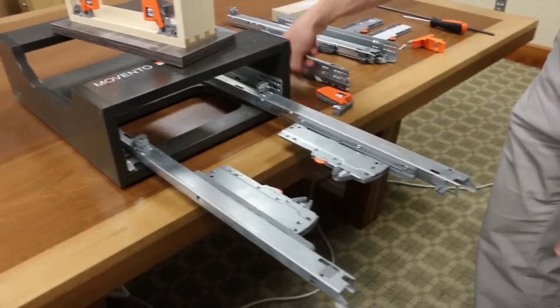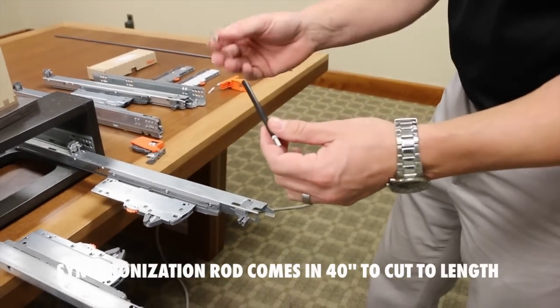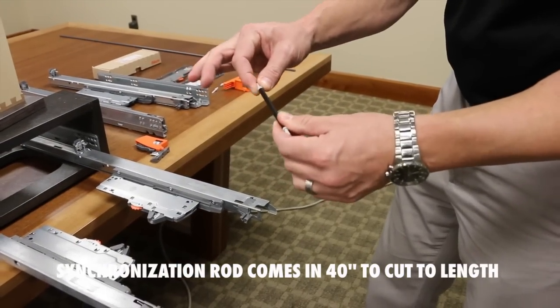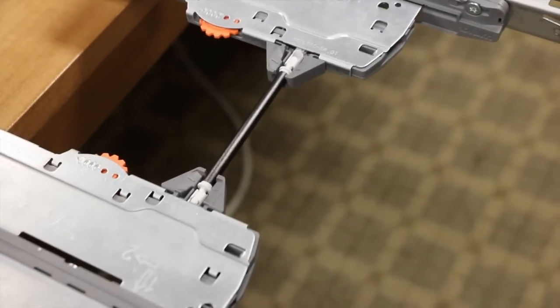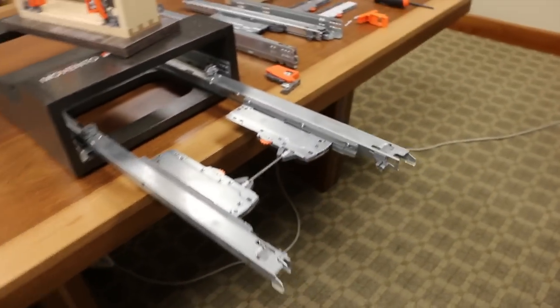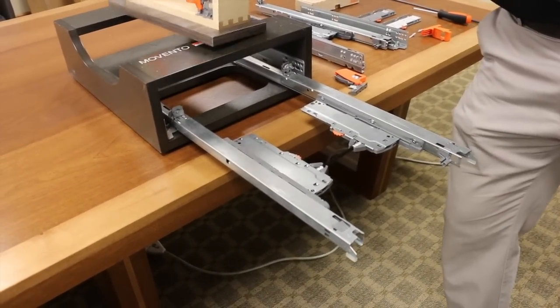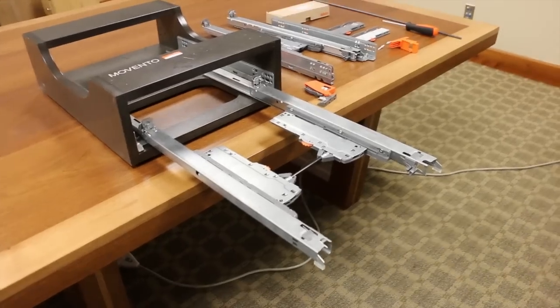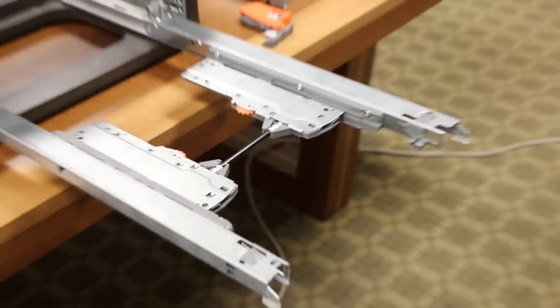Now I'm going to install the synchronization rod, which comes about forty-some-odd inches and you cut to length. Use these adapters to go into the end. This marries the right and left Tip-On mechanisms together to ensure that both fire at the same time. So if a customer pushes on the left-hand or right-hand side of the drawer, it ensures you get optimal function. Your drawer box with Tip-On Blue Motion Movento is the same dimensions as with Tandem.